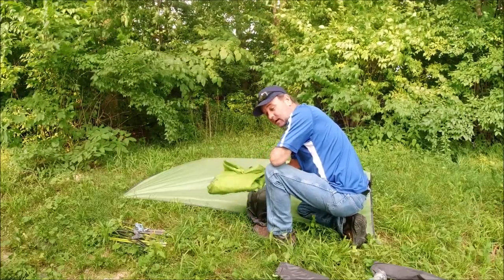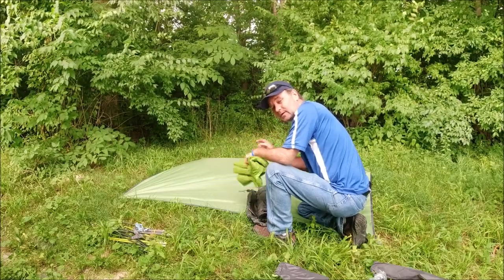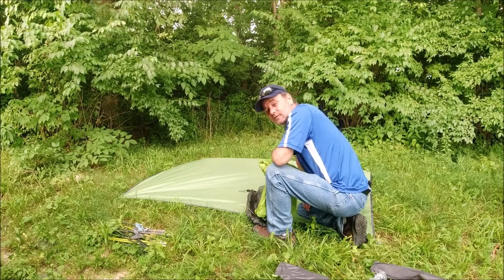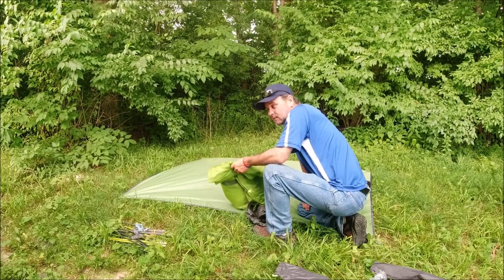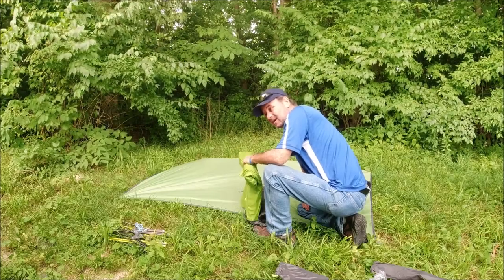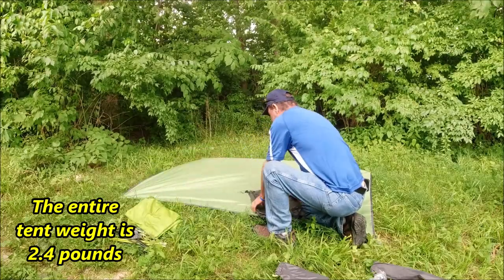This is the rain fly that comes with the vestibules, and I believe the vestibules are like 24 inches from the actual tent itself, which is really, really good. I'll put a link above to the Vango Banshee 200 tent, which I absolutely love — it's a four-season tent. This is a three-season tent, but it might survive as a four-season. The Banshee 200 is a heavier material and comes with the fly separated but attached to the tent itself. So, let's get started.